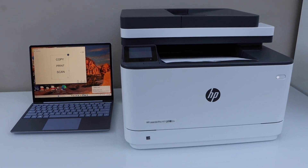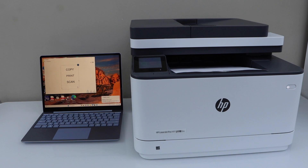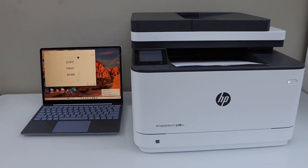That's the setup of the printer with the Windows laptop using your home or office Wi-Fi network. You can use this printer with any Windows laptop running Windows XP, Vista, Windows 7, 8, 10, or 11, and you can also use it with a MacBook. Thanks for watching.